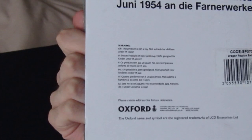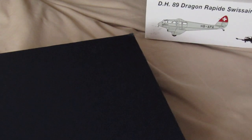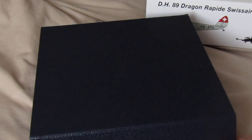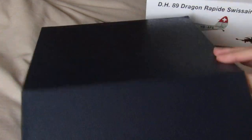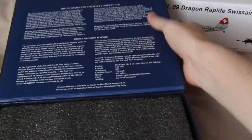So at the back you can see Oxford — they're the people who made it, together with Swiss Wings. You get this nice dark blue box, and inside the box you get information about the actual aircraft.